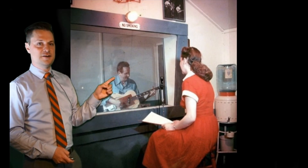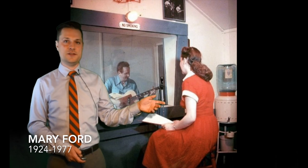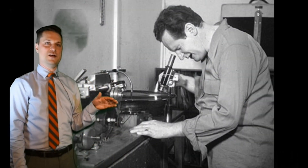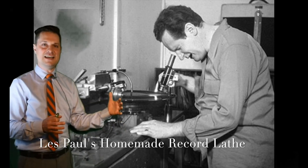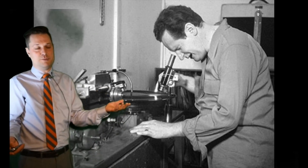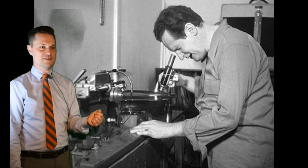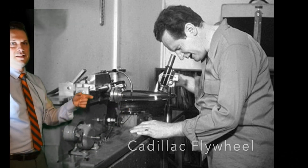In the garage was this recording studio. You'll see Les sitting in the control room behind the glass, and over here in what's called the live room or recording room is Mary Ford. You'll notice there's just a four-channel mixer — a very simple recording console. This is a homemade record cutting lathe. The platter needed to be about 16 inches in diameter, and his father, who was a mechanic, found a Cadillac flywheel in his shop, and Les built this lathe and cut records on it.